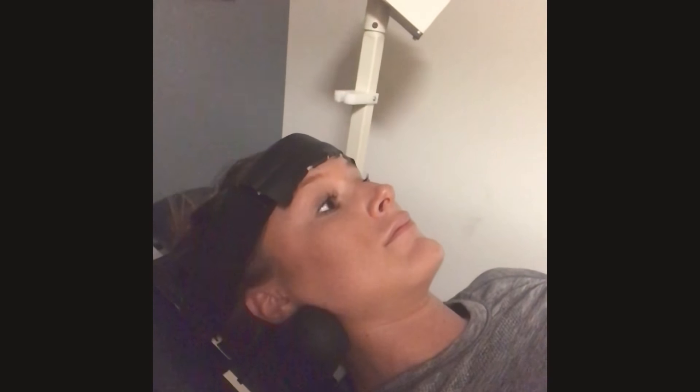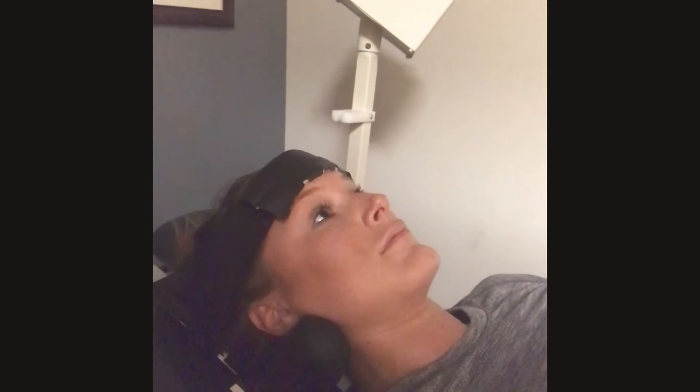Hello everybody, it's me, the girl in the halo. So this is me using the traction machine at my physical therapy office. Basically, this machine has two knobs on each side of my head along with the head strap, and it's just pulling my neck away from the body, if that makes any sense.